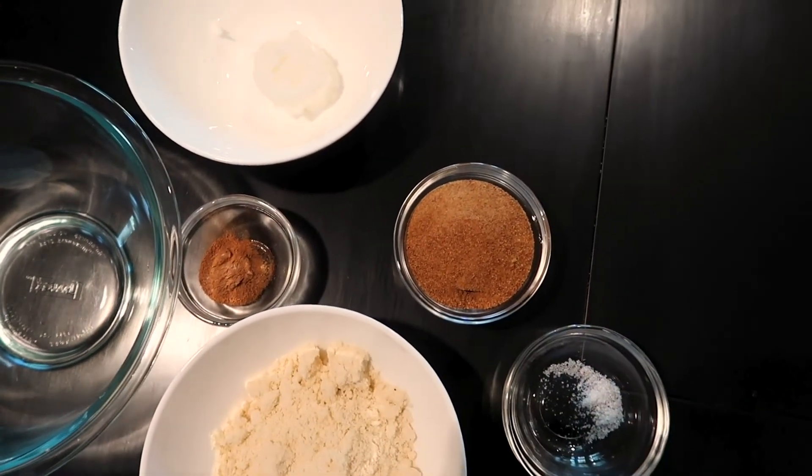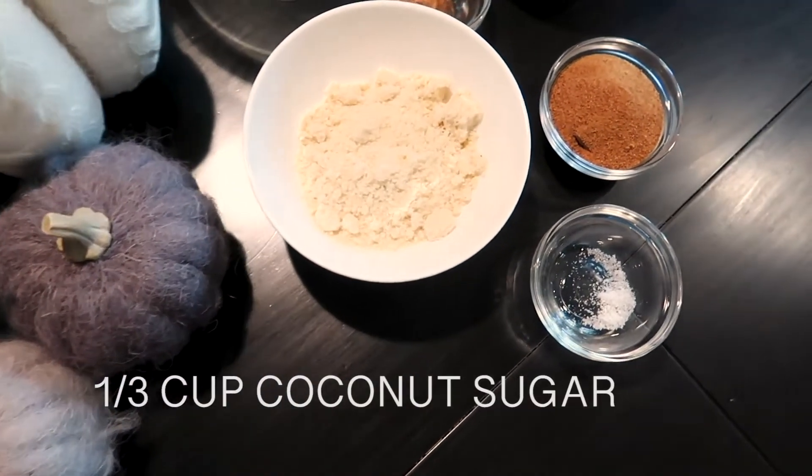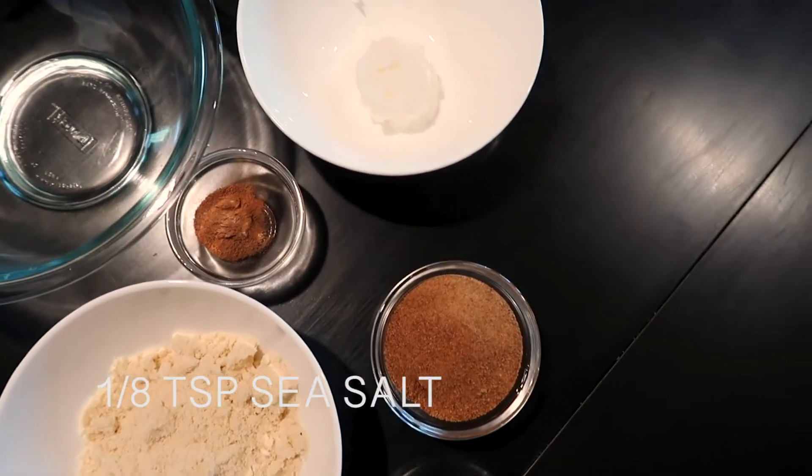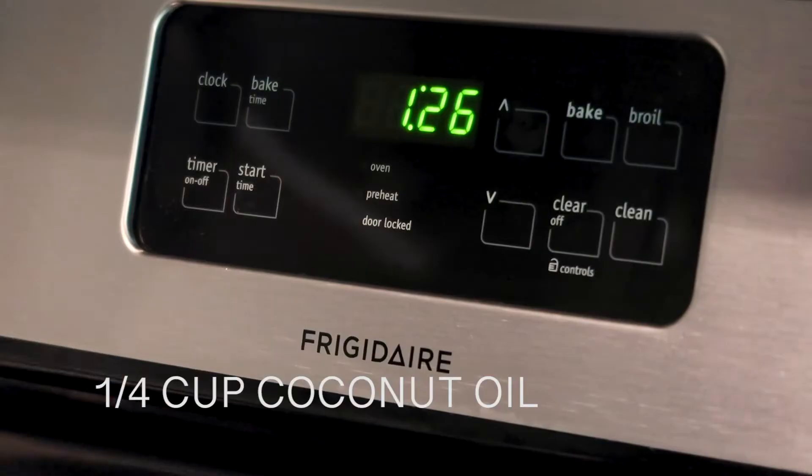For the streusel topping, you will need three-fourths cup of blanched almond flour, one-third cup of coconut sugar, one teaspoon of pumpkin pie spice, an eighth teaspoon of sea salt, and one-fourth cup of coconut oil.